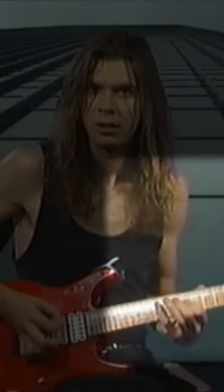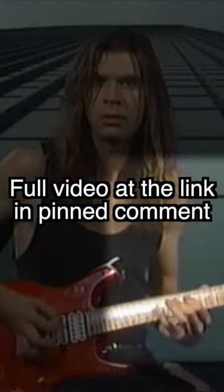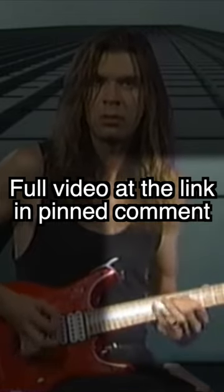Now obviously he doesn't do this all the time or in every lick, and you shouldn't do that all the time either. It's just a little way to test when you are being too tense.